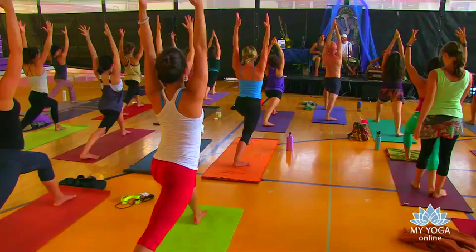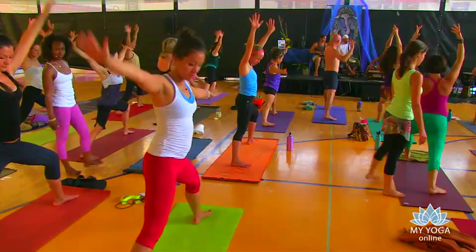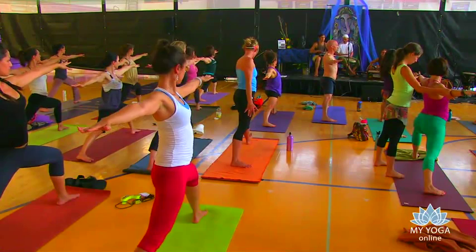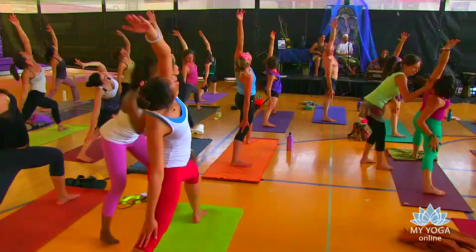One more breath. Warrior two. Sink in. Shoulders over your hips — you want to feel that space in the lower back, keep it long. Left arm up, peaceful. Breathe in. Exhale. Palms to the floor, move on through.